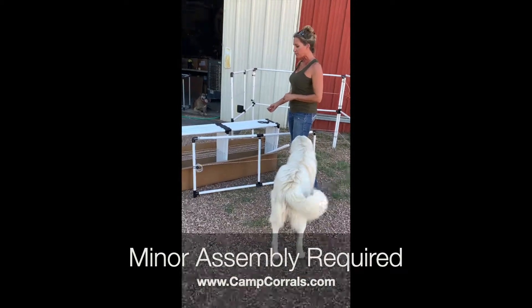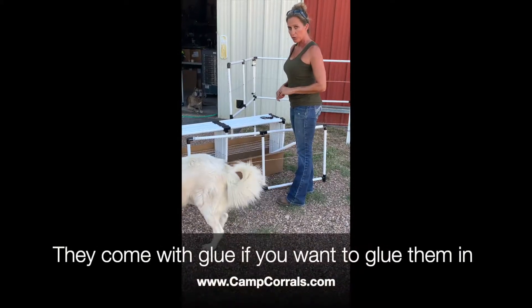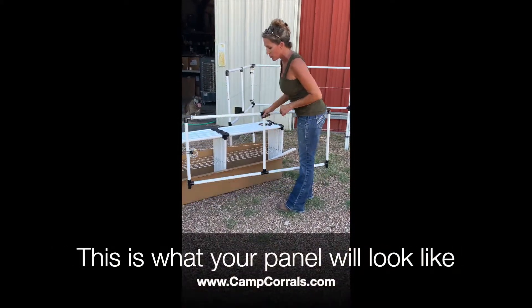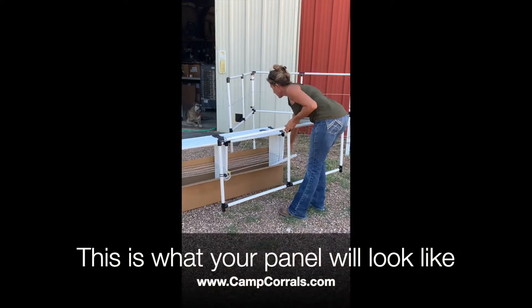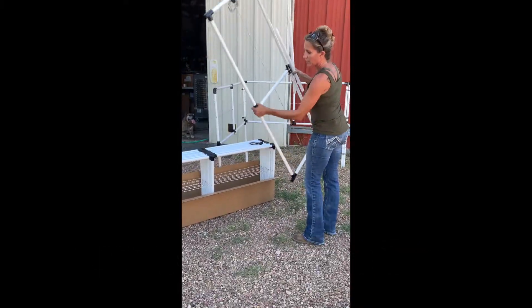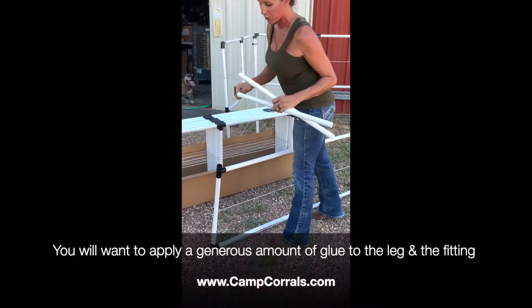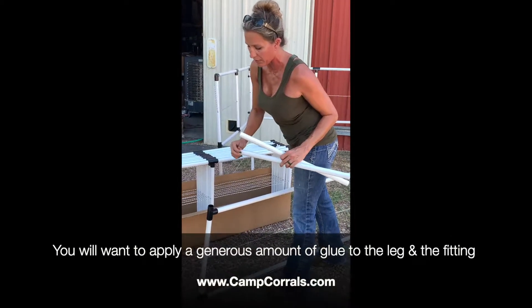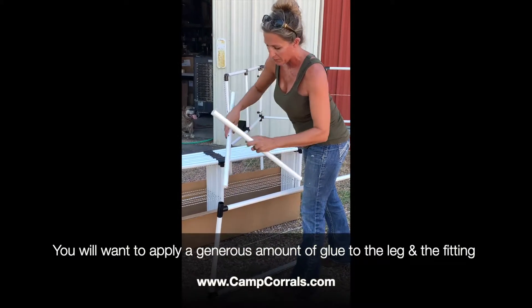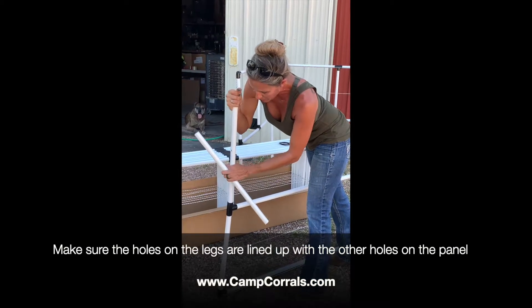These will need some minor assembly. All you'll have to do is insert your legs — they'll come with glue if you want to glue them in. This is what your panel will look like, and these are your legs. The easiest way to install them is just to flip your panel upside down. If you're going to glue them, you'll want to apply a generous amount of glue to both the leg and the fitting, and line up the holes the same way the other ones are.